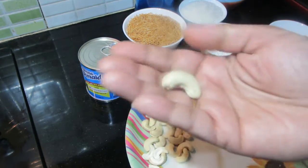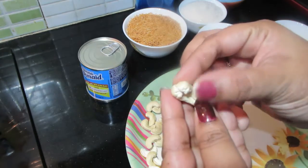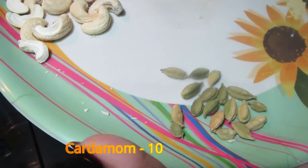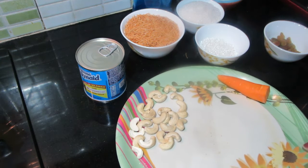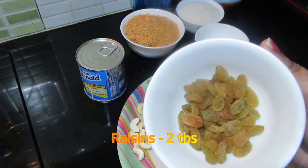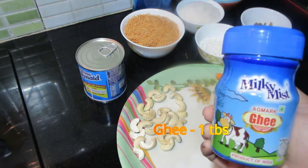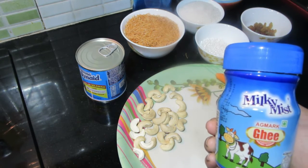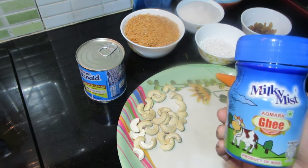Put in a jar and mix it. Add 2 tablespoons and put in a 2 tablespoon of raisins. This is a semiya — you can roast the semiya. You can add semiya until it changes color.